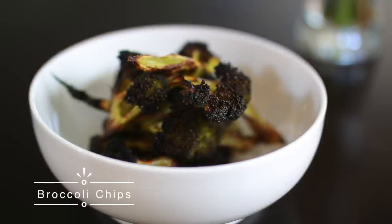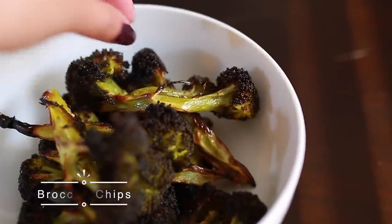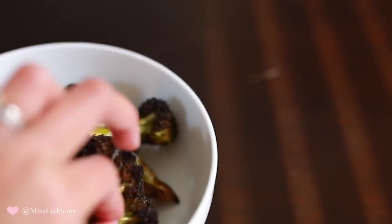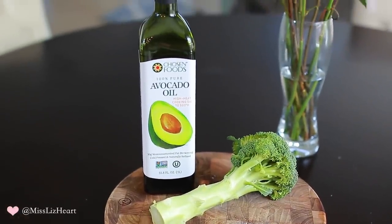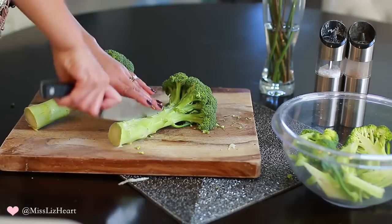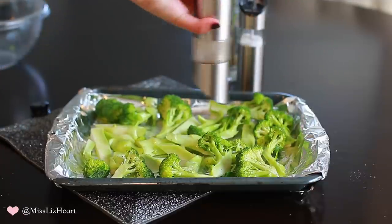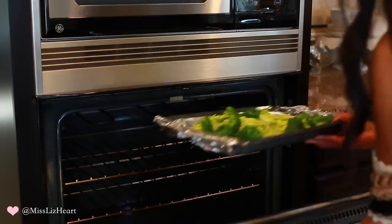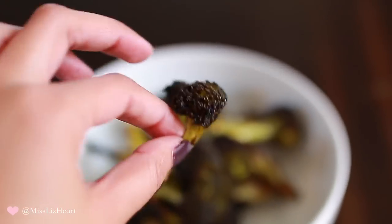Next up: homemade broccoli chips. I found Trader Joe's broccoli chips but they were made with unhealthy oil, so I made my own version. All you need is fresh broccoli, avocado or olive oil, and sea salt. Don't cut the broccoli too small since it shrinks in the oven — I did medium-sized pieces. Coat with oil, add salt and pepper, and bake for about 30 minutes, checking every 10 minutes. They don't look super appetizing but they're so good if you love broccoli and crispy chip texture.